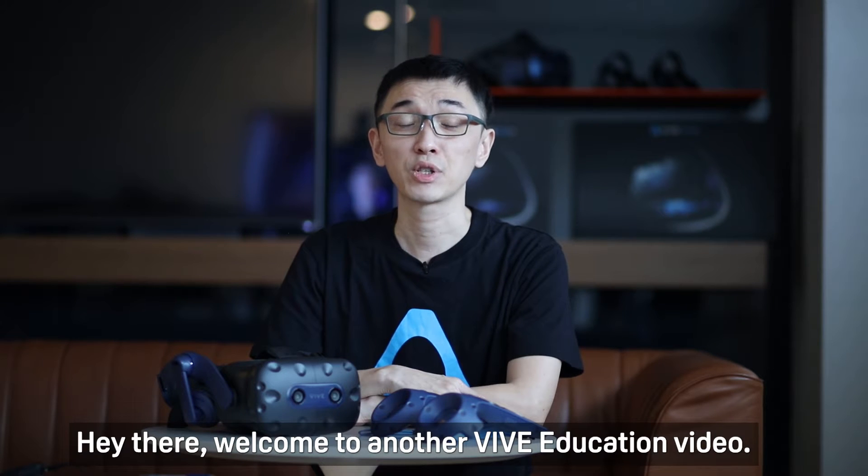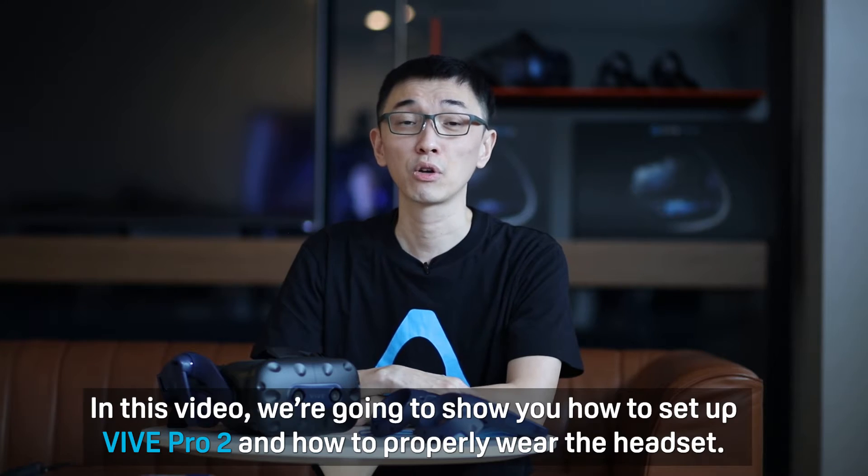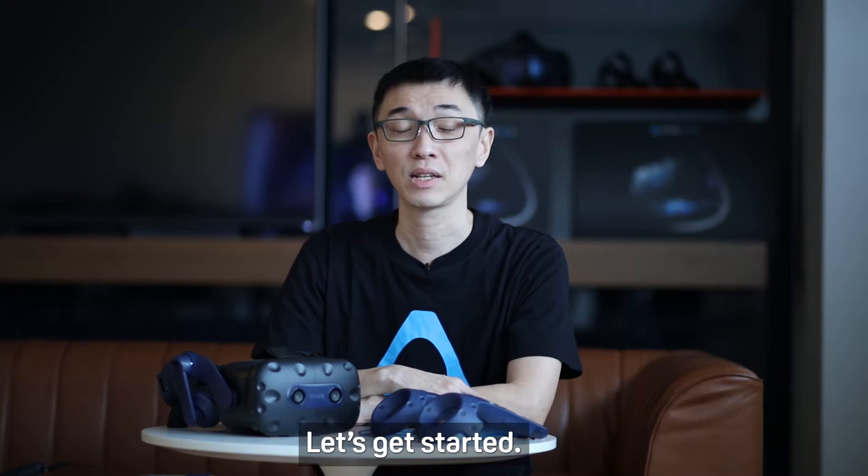Hey there, welcome to another Vive Education video. In this video we're going to show you how to set up Vive Pro 2 and how to properly wear the headset. Let's get started.